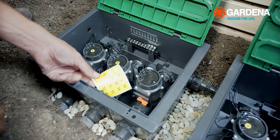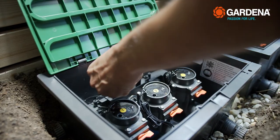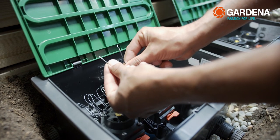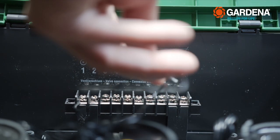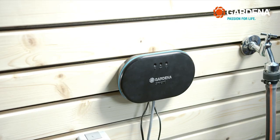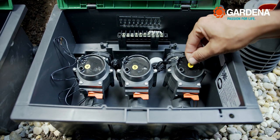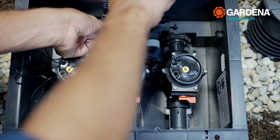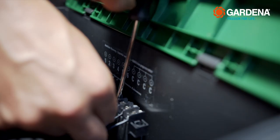Hooking up the valve box: first, label the three valves with the numbered yellow stickers. Fasten the clamp brackets in the valve box. Each valve has two cables — attach one from each to clamps 1, 2 and 3, and attach each of the others to a clamp C. If you use two valve boxes, you need to connect these with one another. Label the valves in the second box with the numbered stickers, attach a cable from each valve to clamps 4, 5 and 6, and attach each of the second cables to a clamp C.